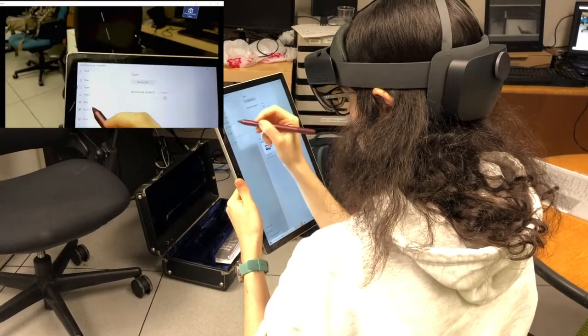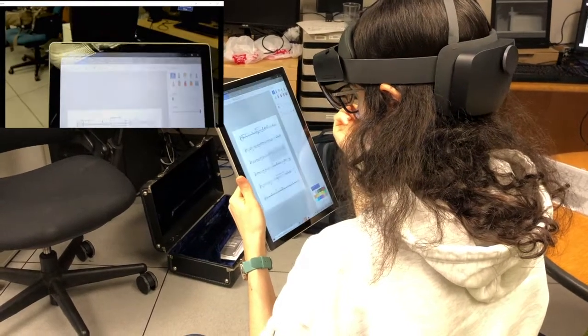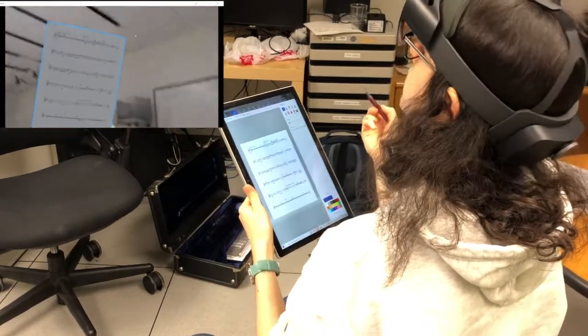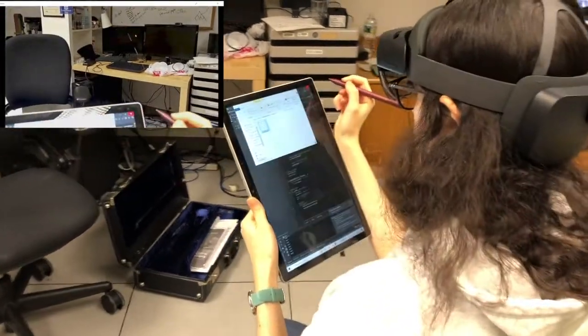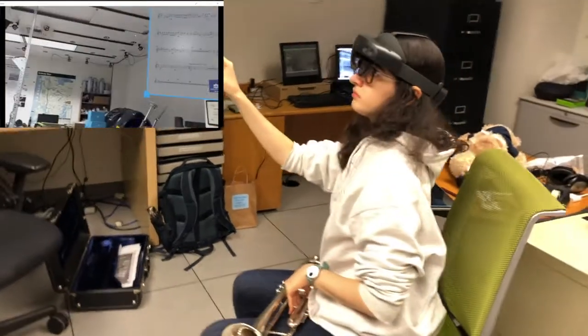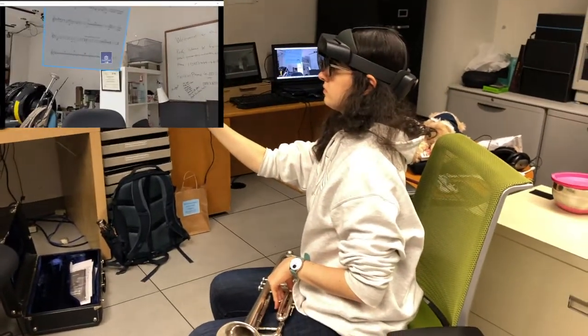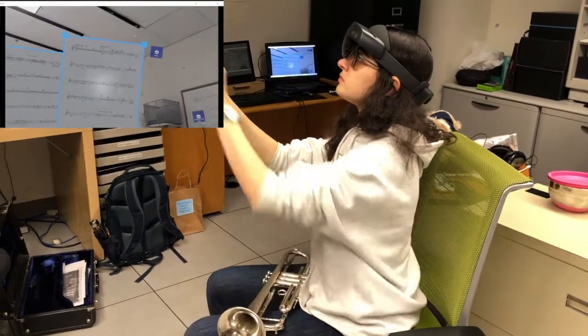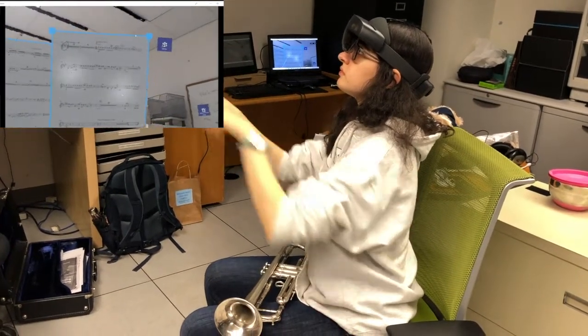Now I'm going to save it, and once the image is saved it will be sent back over the database to the HoloLens. I'm just checking it's been saved. Now I'm exiting write mode, and now I'm ready to play.